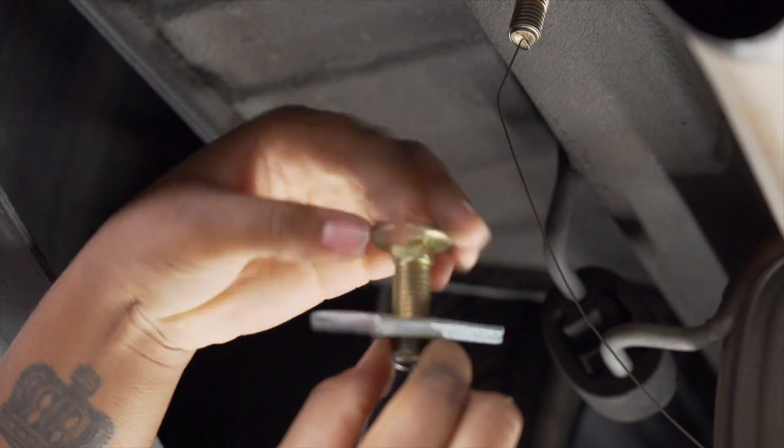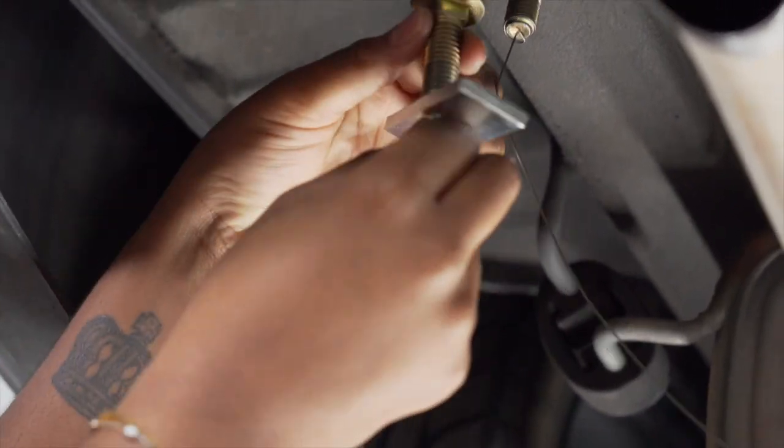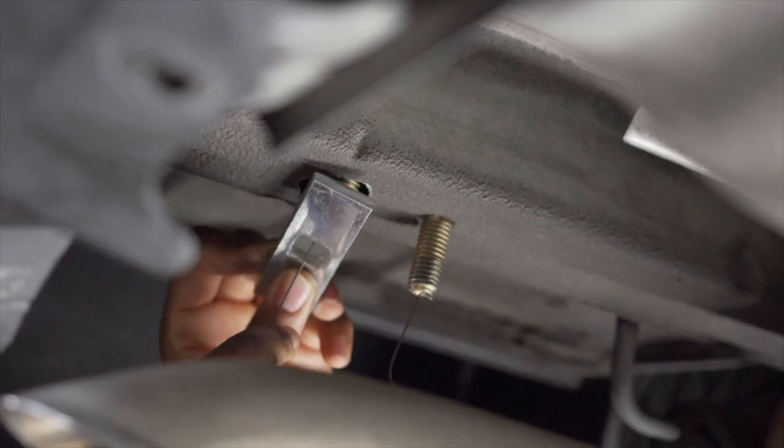Our next step is to reverse fish wire, meaning attaching the bolt to the cord, putting our bolt in first, and then the block.